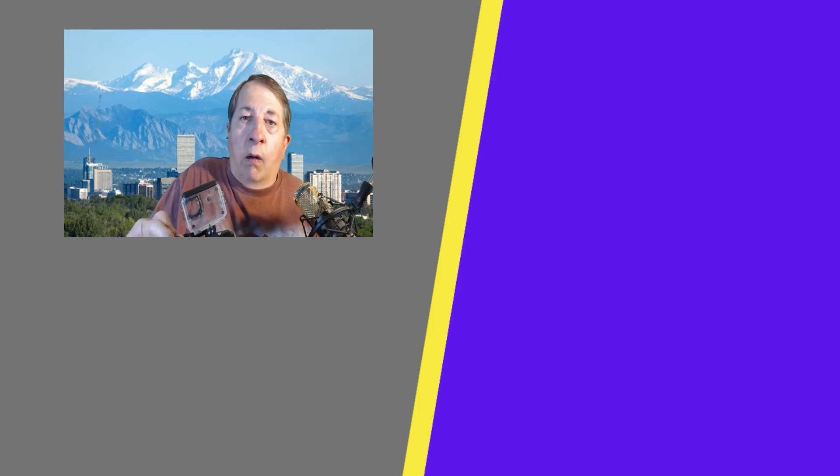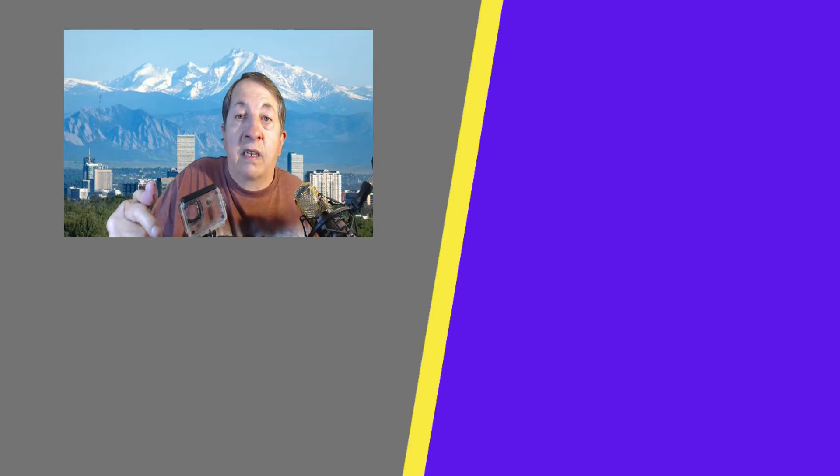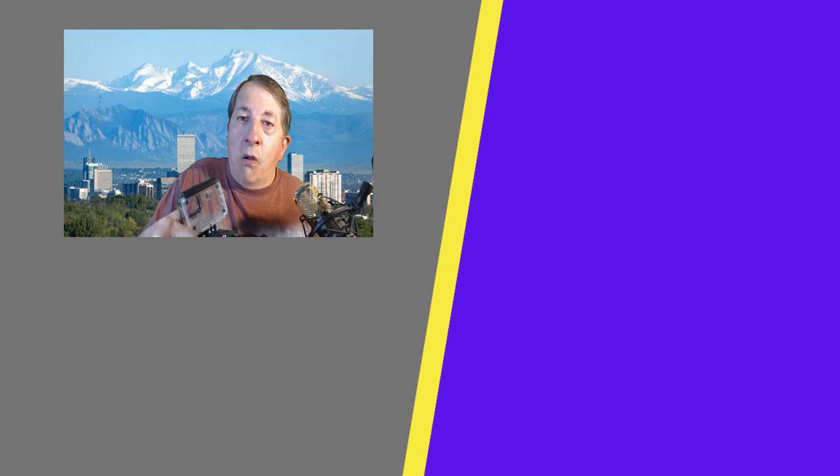Please don't forget to hit that bell button — that way you'll be notified when my next video comes up, and it'll also let you know when my live stream comes on, which I do every Saturday evening at 4 p.m. Pacific, 5 mountain time, 7 p.m. Eastern time, and 7 a.m. Philippine time on Sunday. Thank you very much and keep them flying.